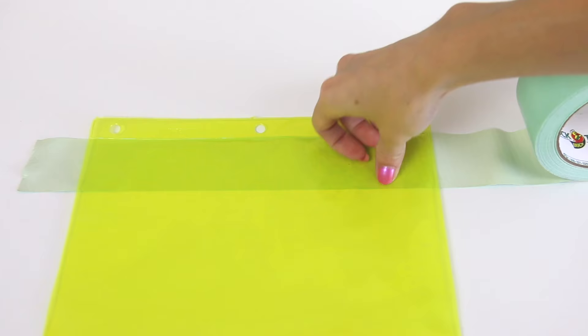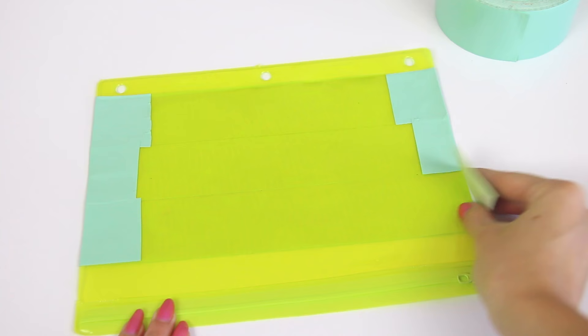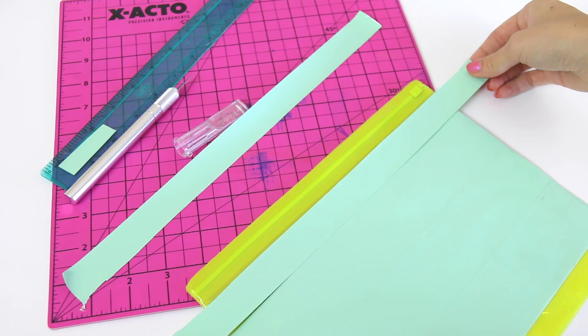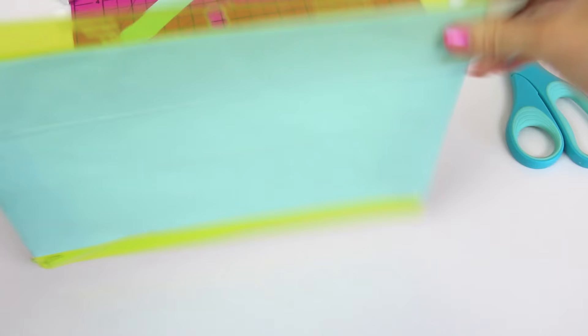I'm covering the back with one long strip of duct tape at a time and overlapping those pieces slightly so none of the pouch shows through. I also folded some excess tape over both sides so it won't peel off easily in the future. Once I had covered the back, I moved on to the front and did the exact same thing.